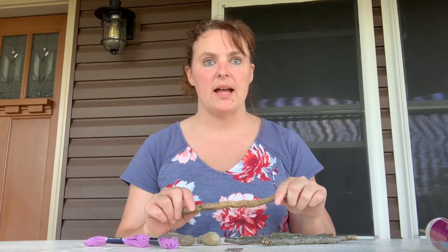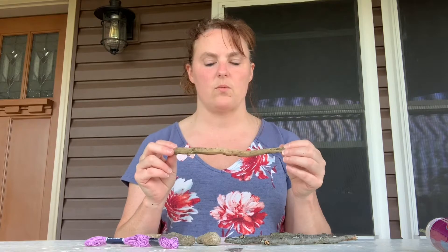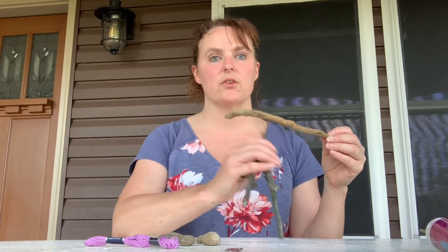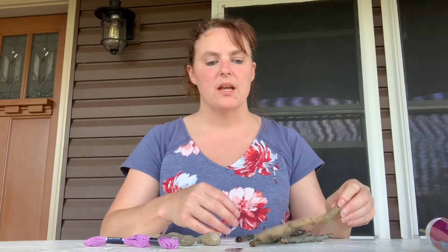Hi guys, I'm Trish from camp week two and we're going to make the wind chime today. You're going to want to get the string and twine that was sent to you in your boxes, and you're also going to want to find a stick that will be long enough to serve as the base for your wind chime, and collect maybe some other sticks of various sizes to hang down along your wind chime.